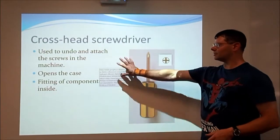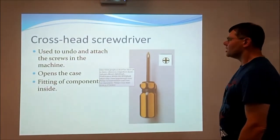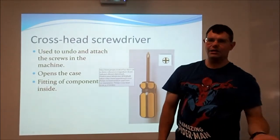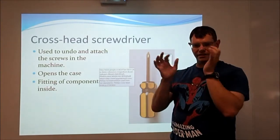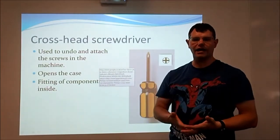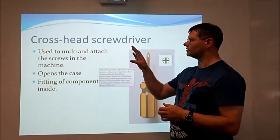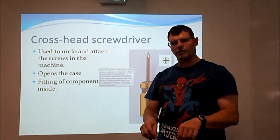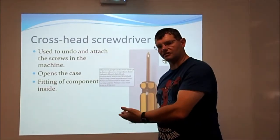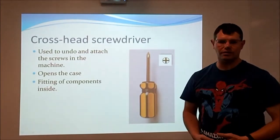Now we've got some pictures. Crosshead screwdrivers are what you normally need to use when you're trying to get into your computer. When you do practicals in college, we have special cases with easy quick-release locks, so you don't need a screwdriver for those. But if you buy a computer from a shop and want to open it, you'll need a crosshead screwdriver — first to get into the case, which is held on with crossheaded screws, and also to secure things like a new graphics card, hard drive, or CD drive. Probably the most used tool in anybody's IT kit.